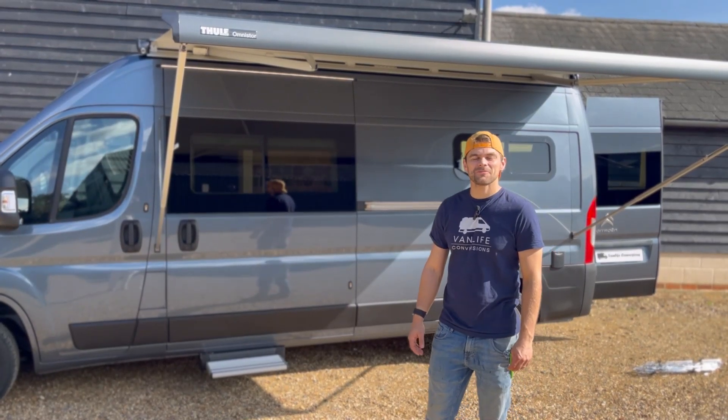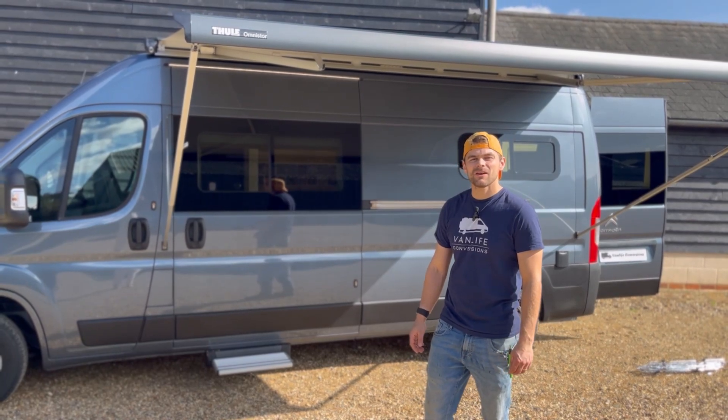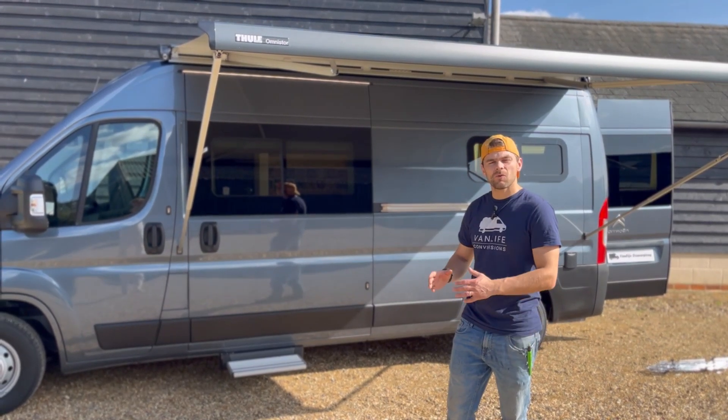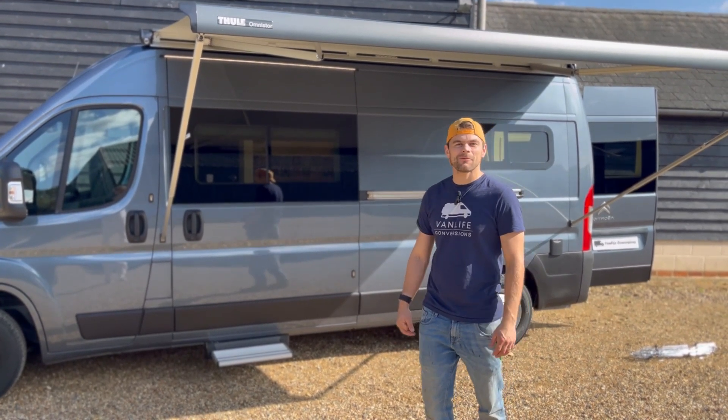Hi guys, welcome to this van tour of a Citroen Relay L3 H2. This is an adaptation of our Milo layout. We've combined the Kunu kitchen with the Milo dinette and we're really happy with the result. So let's take a look inside and see what we've got.